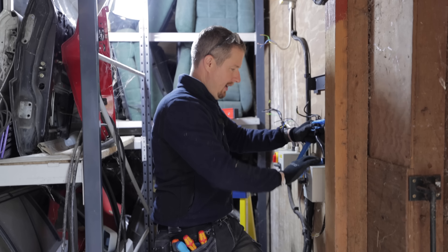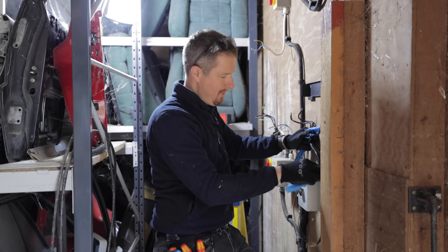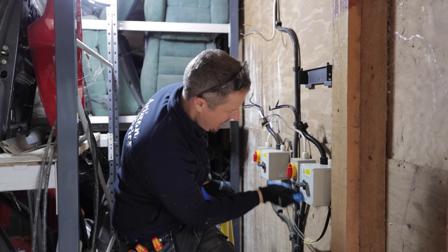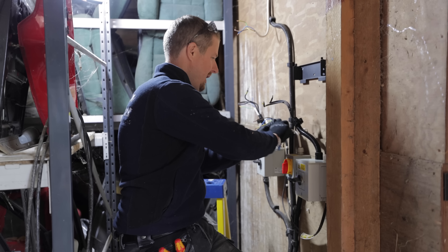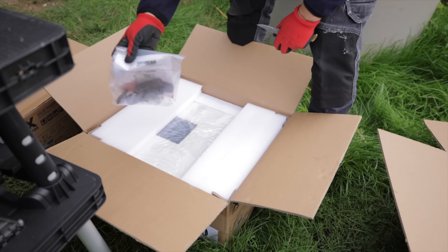Our motto at Artisan Electrics is to always try and leave a customer's installation safer and better looking than when we first came. In this case, a simple thing like cleaning up the isolators is all part of the maintenance of the installation really — make it look as good as new when actually we've only swapped the inverters. It's all those little touches that make a big difference.